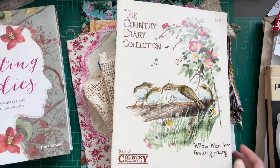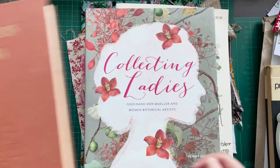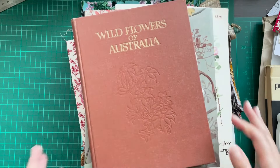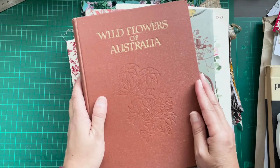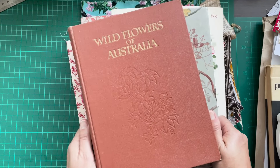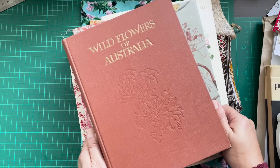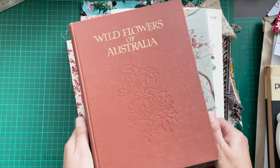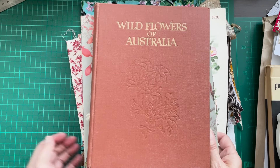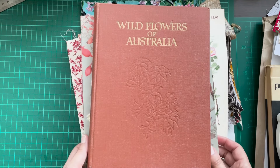I'll leave the details of these books below if you're interested in finding them for yourself. Is everyone else as excited as I am? I hope the excitement lasts all the way through and that I'm able to actually finish one of these challenges. I hope you've maybe found something inspiring here — let me know if you're going to join the challenge as well, and I'll see you next time.